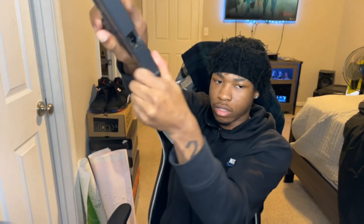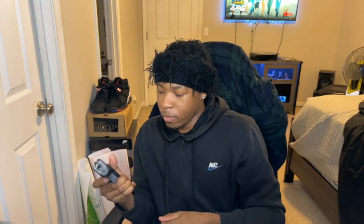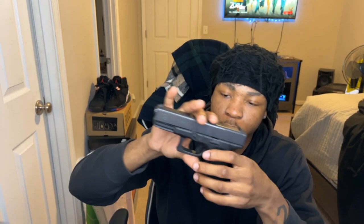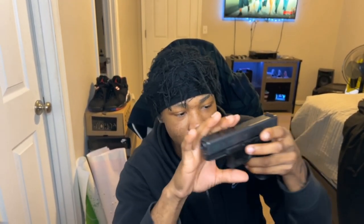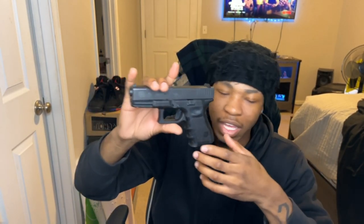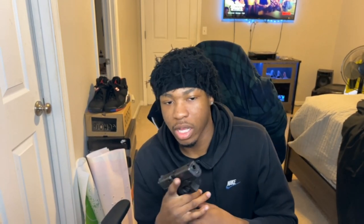First up we got my Glock 19. Just went to the range yesterday too. Safety check — it is empty. This gun right here runs perfectly, I just don't like the plastic part. I got this gun maybe like a year ago, and by the way I am 19, so there are ways to get guns like this — I think I'll make another video on that.